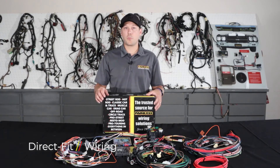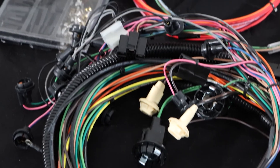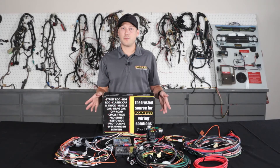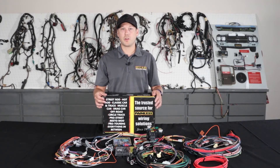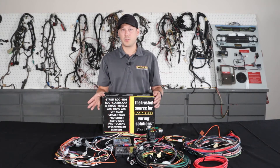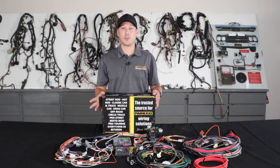Lastly, we're going to talk about our pre-terminated direct-fit line of harnesses. The direct-fit line utilizes the same TXL wire as the other harnesses, but the main difference is that we pre-terminate almost every single connector for you. It's a plug-and-play installation for specific vehicles, as opposed to cutting and building it to your car. While these harnesses are direct fit, they're not going to be an exact restoration harness.